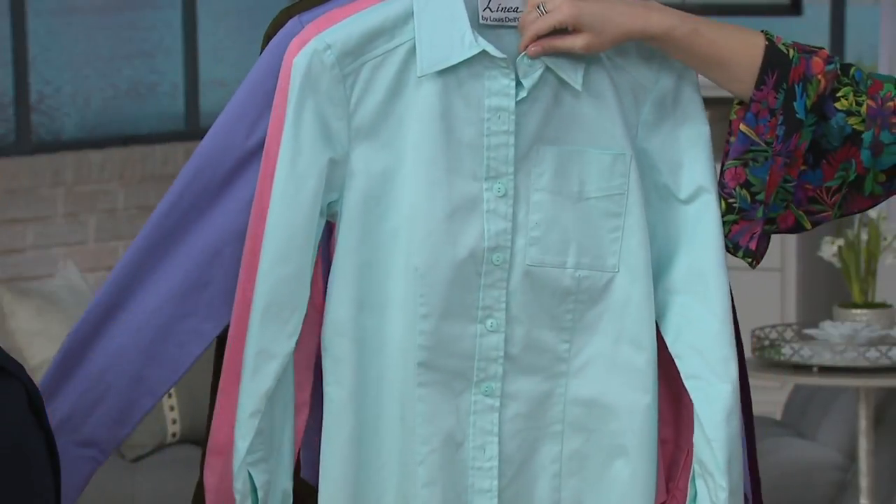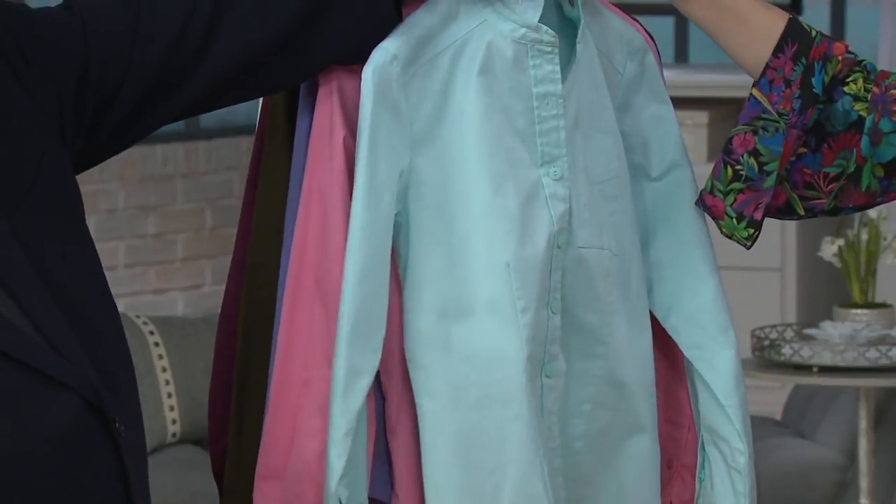It's a good day. Pale aqua, buttons to match. And collar stays.